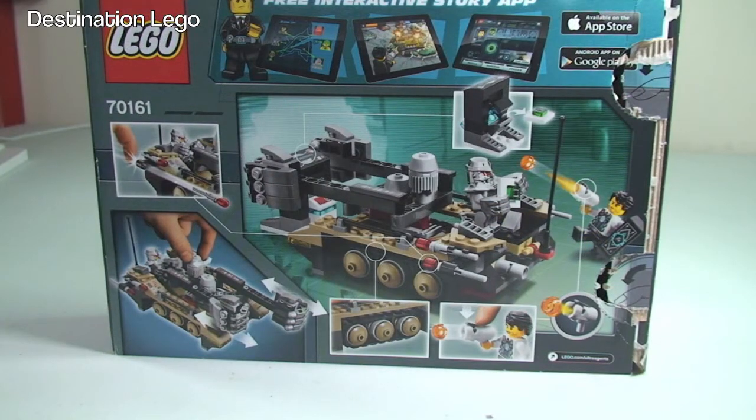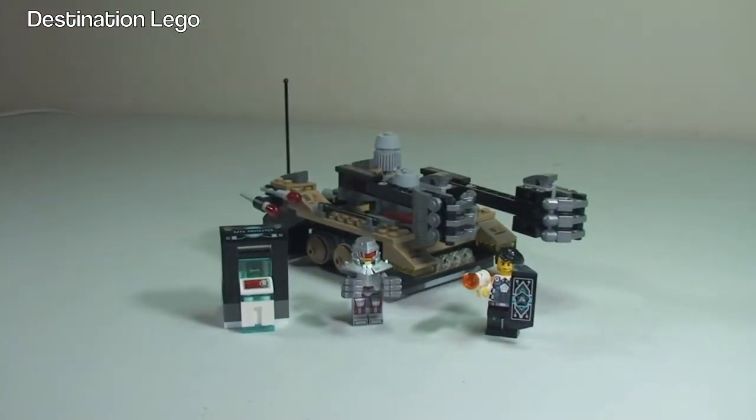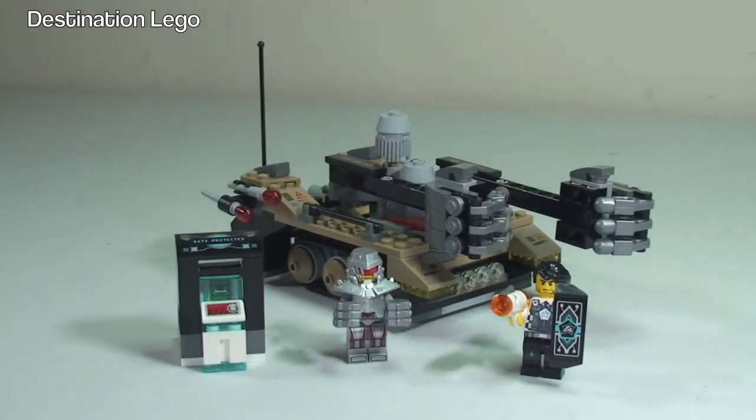A quick look at the rear of the box shows some of the features and functions that come on this set. So let's take our first look at the set itself. There is the Tremor Track Infiltration, obviously along with the minifigures. There's some sort of control centre there — it is the main frame database, and that features an explode function. And inside it there is an Ultra Chip.